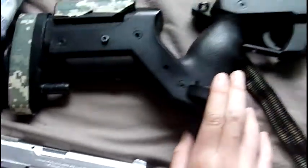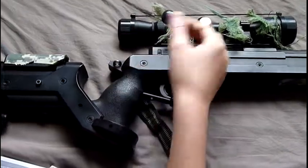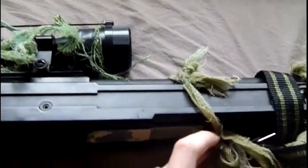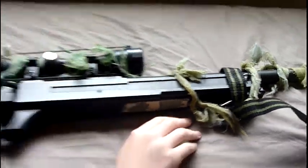This is my Well MD05 — bolt action, spring powered rifle. It's not going to shoot Lacey, is it? She stands in front of it. Move Lacey. The 30 round magazine.